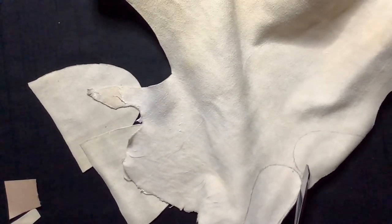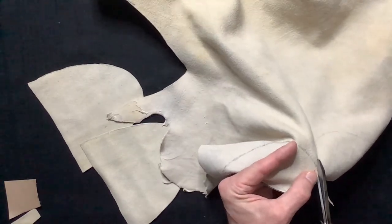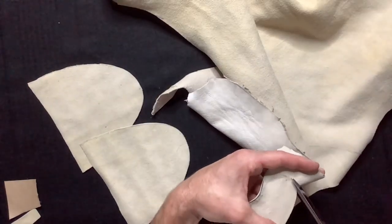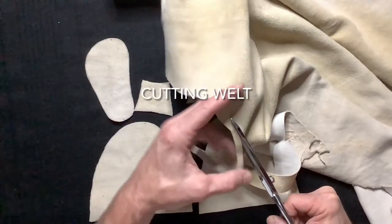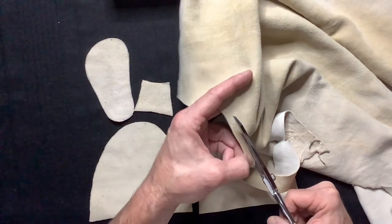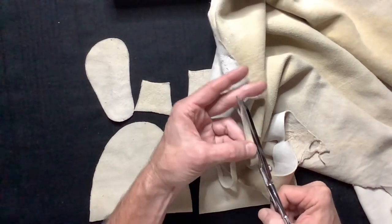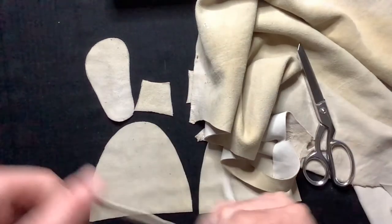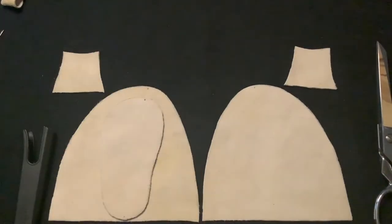After cutting our soles and our tongues out, we will cut one more part and this is called a welt. We're going to cut our welt a little more than a quarter inch wide and about 17 inches long. Now we have all of our parts.